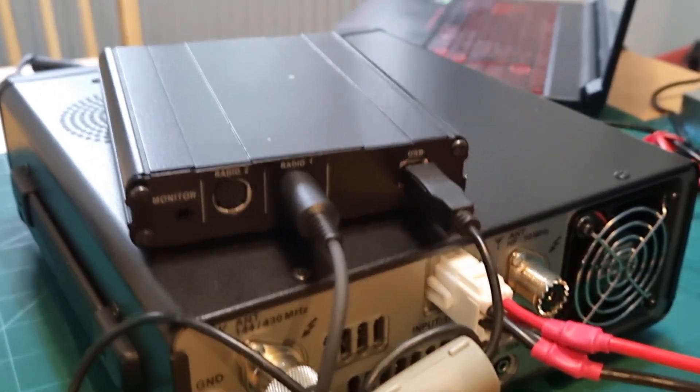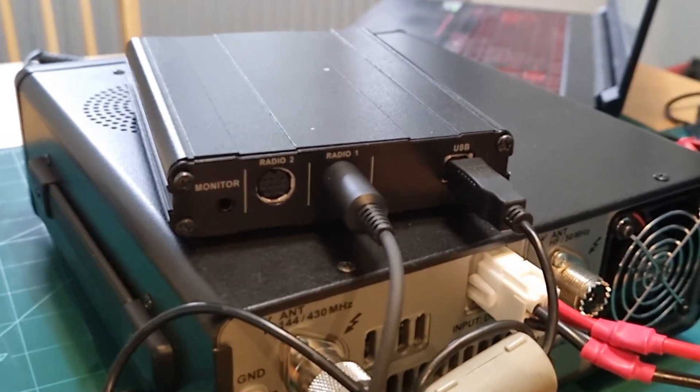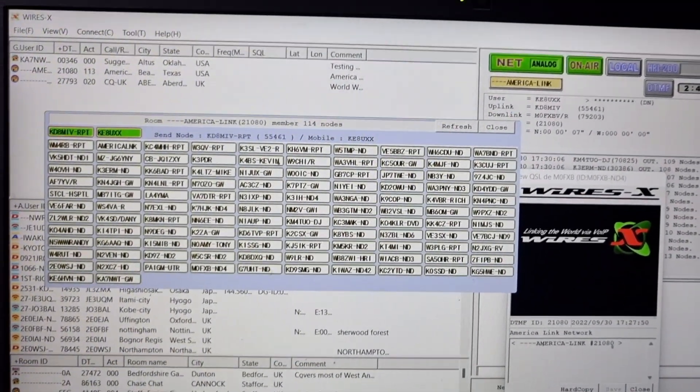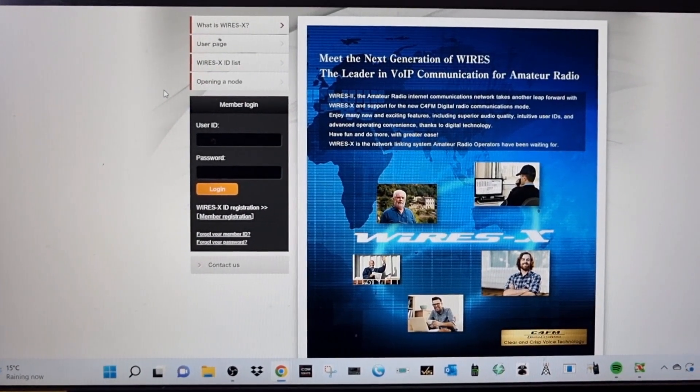They're about £130. Then we've just got the USB cable with the HRI200 going to the laptop or PC. Here's the WIRES-X PDN software — you can register for that here. You just register and get yourself a node and a room number.